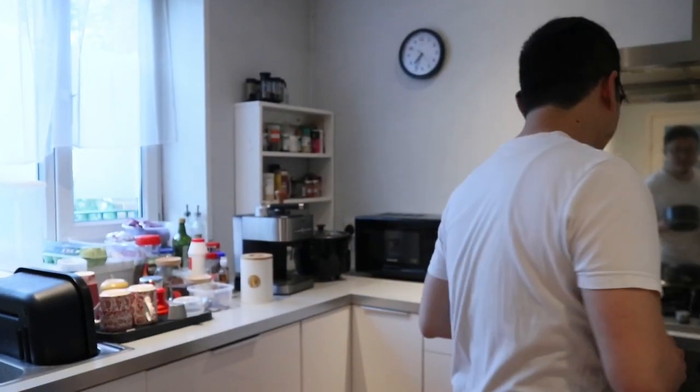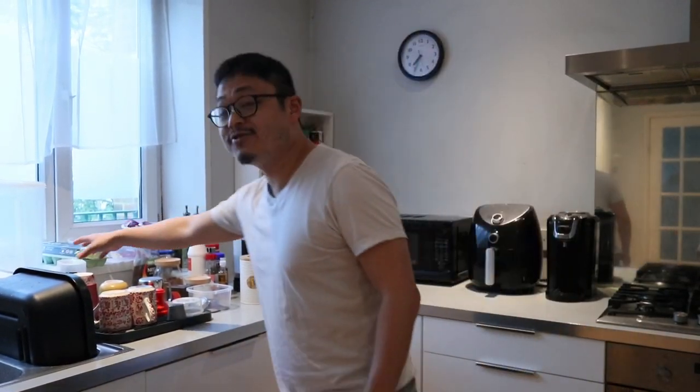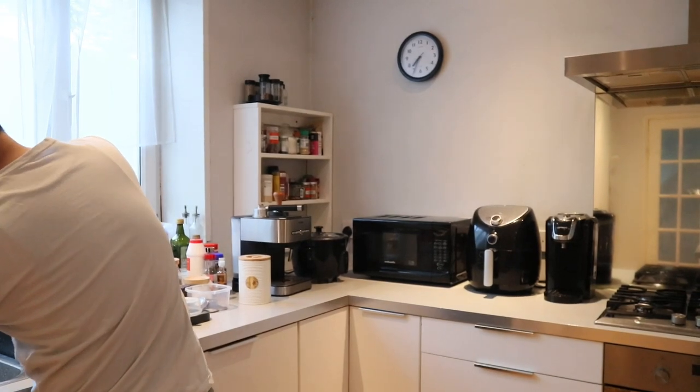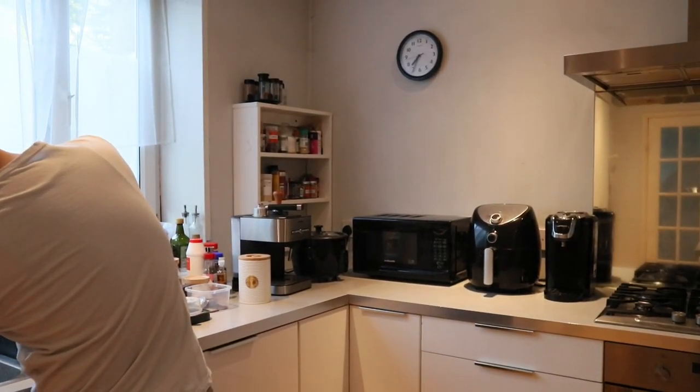Let me measure how much water — actually I can use this, this is why I got it, to save us so I don't need to work out measurements. 458, so that's roughly 500 milliliters.